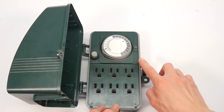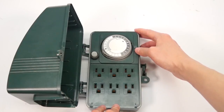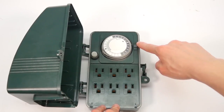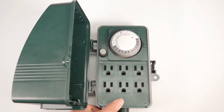A bypass switch can be located at the right of the push pin dial. When the switch is in the on position, the unit will bypass the programming and your attached device will remain on. When the switch is in the timer position, your attached device will turn on and off according to the programming.